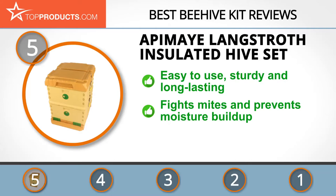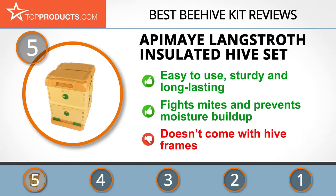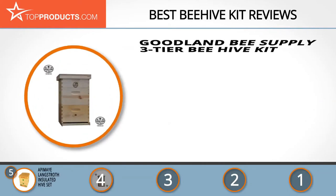Its standard screened bottom board with ventilation slots helps to fight mites and prevent moisture buildup in the hive, so that the bees don't die or get infected with diseases. One downside is that this set doesn't come with frames, so be sure to order some separately.